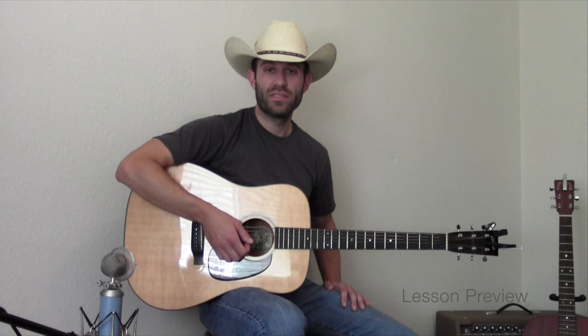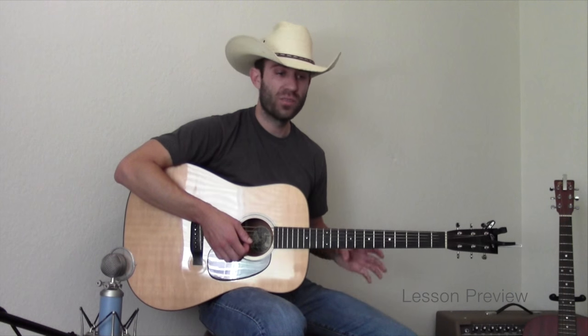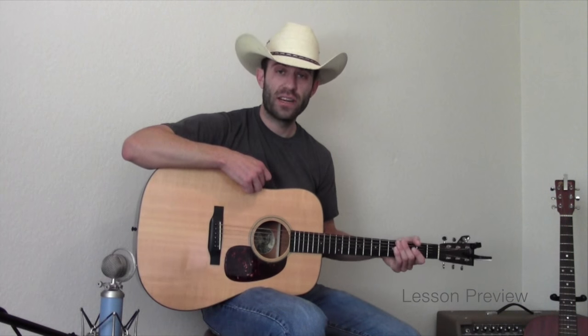In this guitar lesson you're going to learn two intermediate country guitar riffs. The great thing about these riffs is that you can play them separately, or you can combine them and turn it into one longer solo run. Here's what those two licks sound like when you're playing them back-to-back.